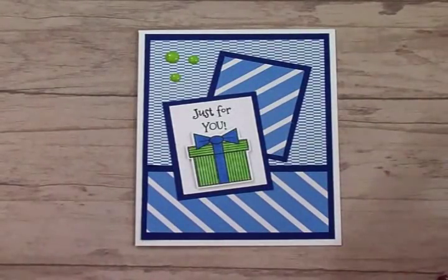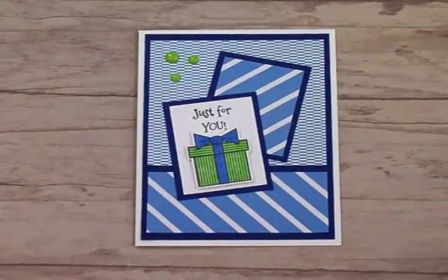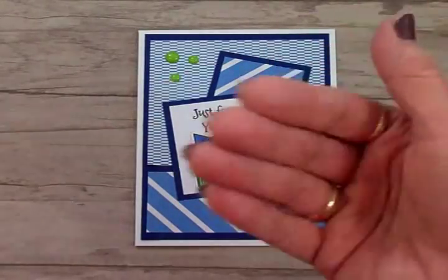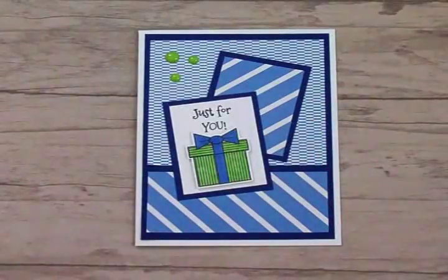Thank you so much for coming by and spending some time with me today. I hope you enjoyed this video and I will see you again soon with another card. Bye now — Sophie says bye too!